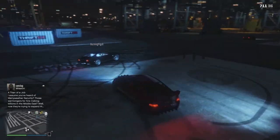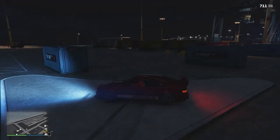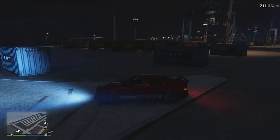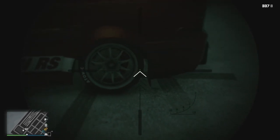So the first step is you're going to want to stance your car, because it basically breaks your suspension and just makes it so much easier to drift. It's probably easier to do this during the day but my dinner is ready so I'm doing it at night.